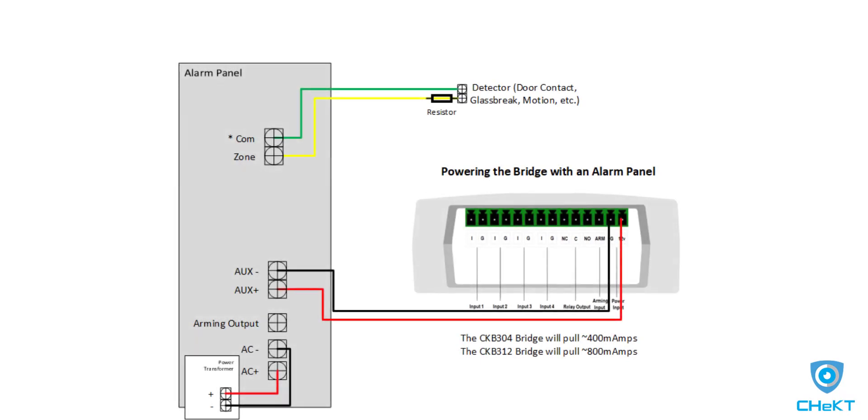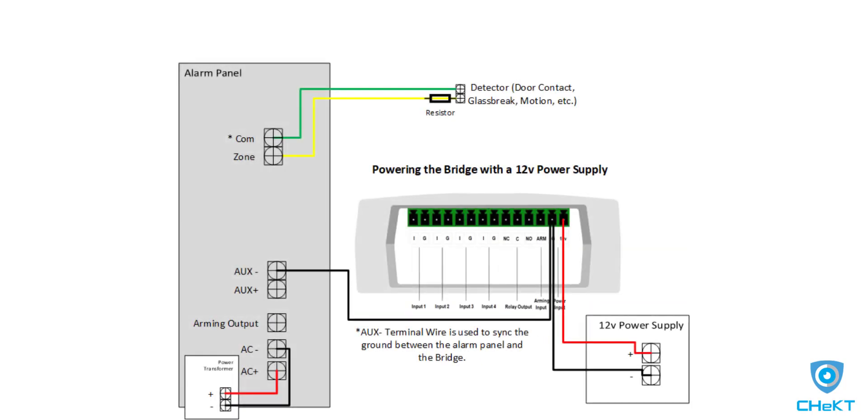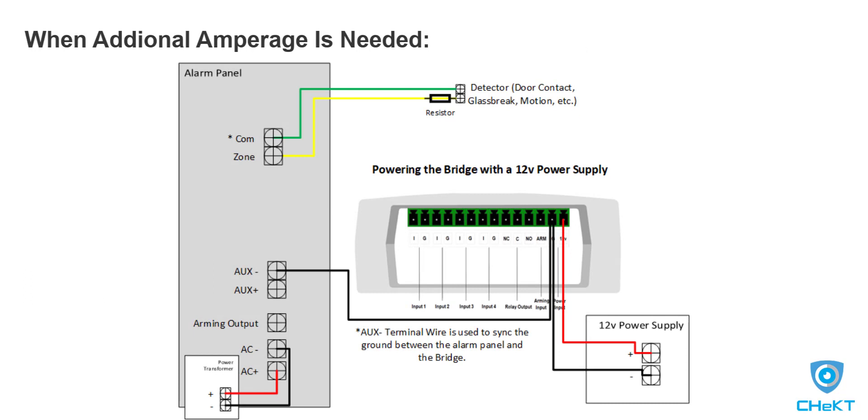The bridge requires 12 volts and about 400 milliamps of power, so powering the bridge from the auxiliary power of the panel is the simplest method. However, if your panel does not have enough amperage, or you are using multiple bridges for a site, then a separate 12-volt power supply is needed for powering the bridge.